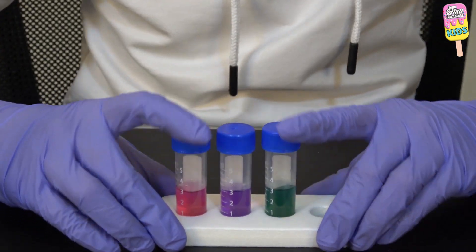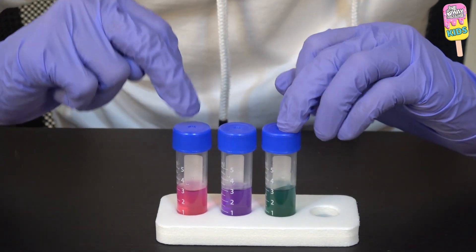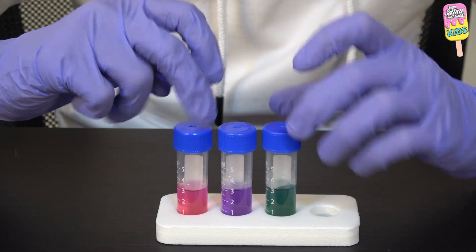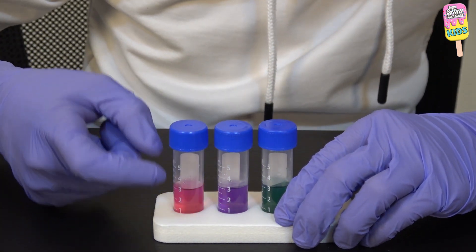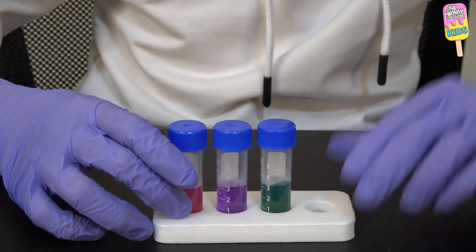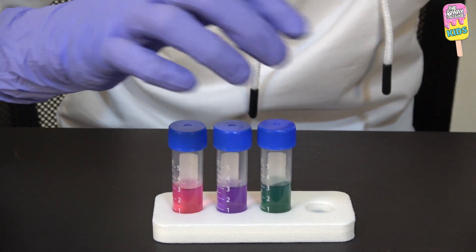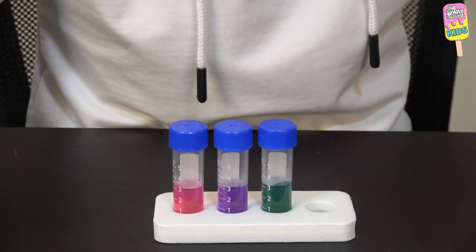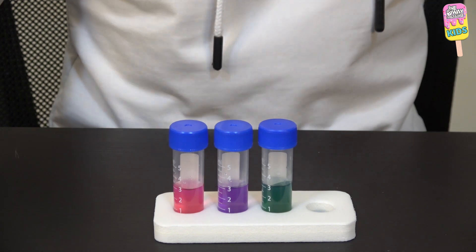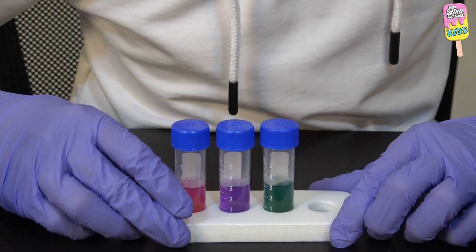The liquid in these two vials have changed color. This purple one was our original, and we put sodium carbonate into this one and it turned green, and citric acid into this one and it turned pink. Now I'm going to prepare the pH indicator strip.